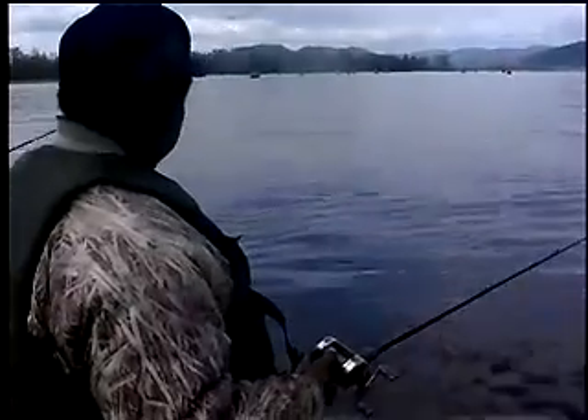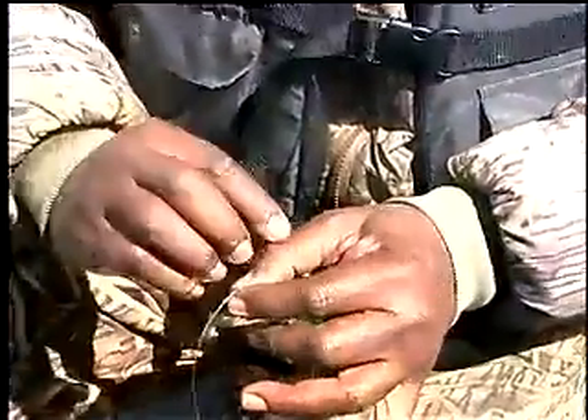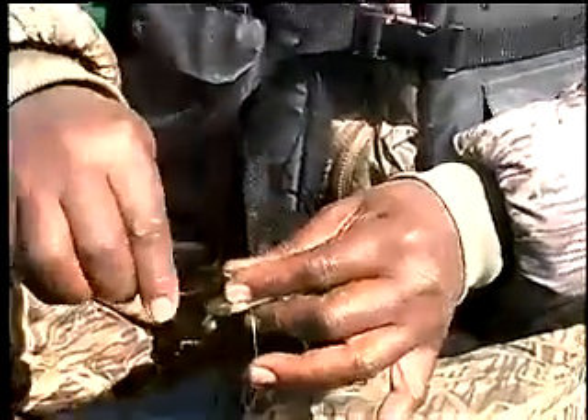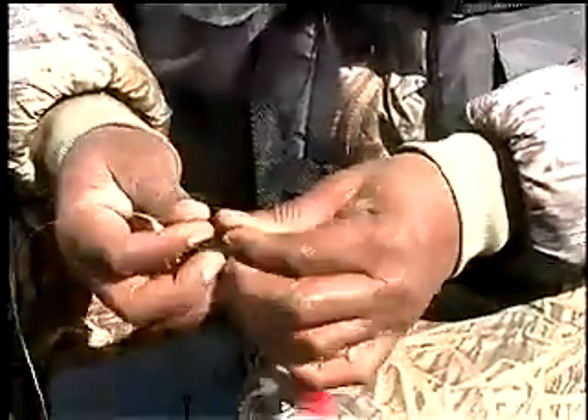When fishing the lower Columbia River for spring Chinook, it would be recommended that you initially go with someone who has some experience and can give you some tips on how this is done and some of the techniques that are used. What I'm doing now is tying a leader onto what's called a quick fish, and the quick fish is fished off the bottom.